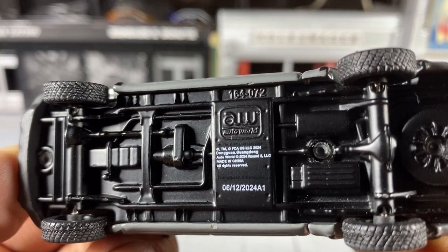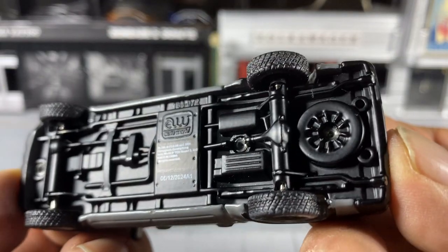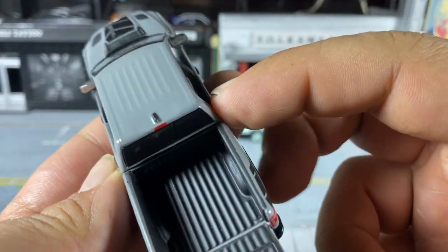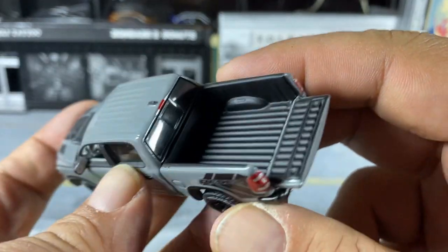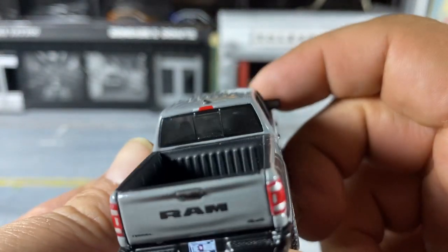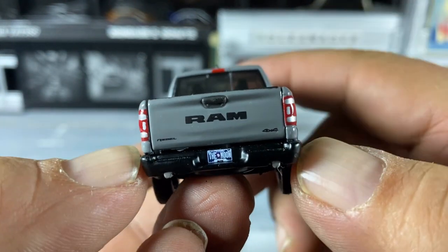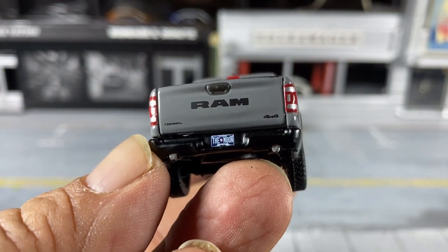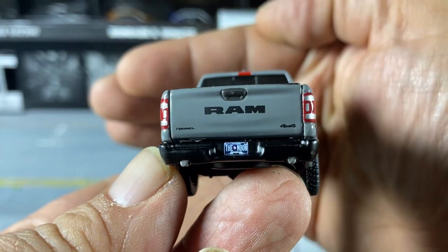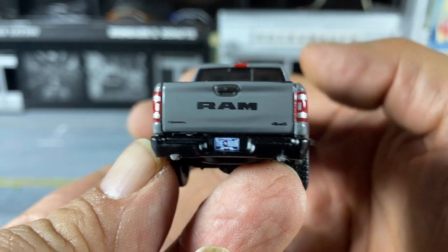It also has an opening tailgate with a black bed liner. You get the rear sliding window, the third brake light, tampo tail details, and the Ram badge. There's other badging and a license plate that I can't quite make out — if anybody can read that, let me know in the comments.